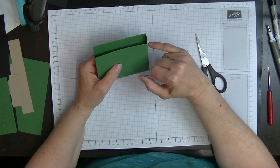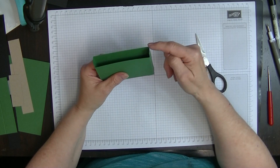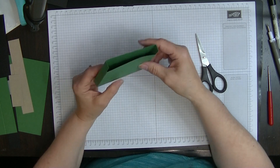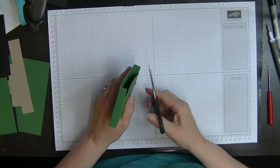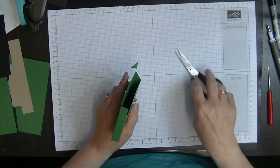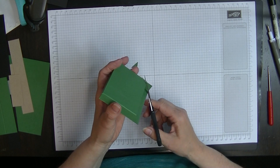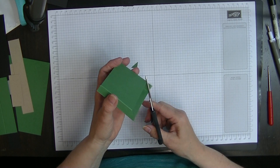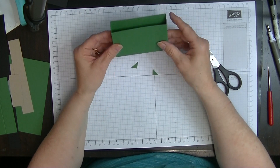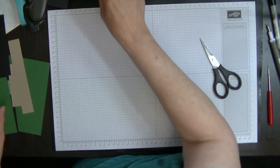We're going to get our scissors now and cut from this edge up to this edge on these corners — so from that edge up to that edge just on the angle like that. You'll know it's the correct angle because of the way we've got it in there. So there's our bit — it's angled on both sides just like that.